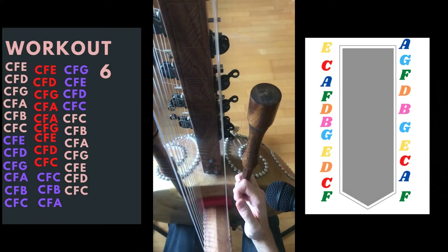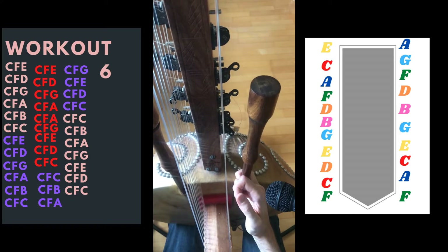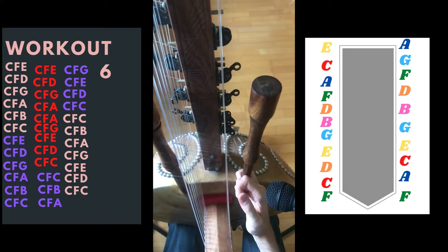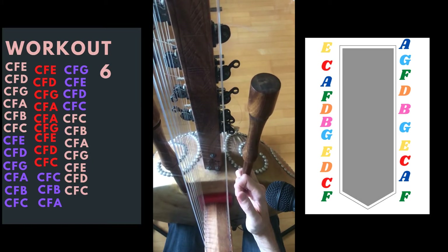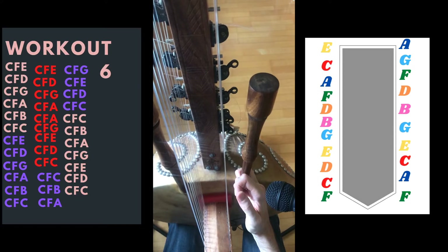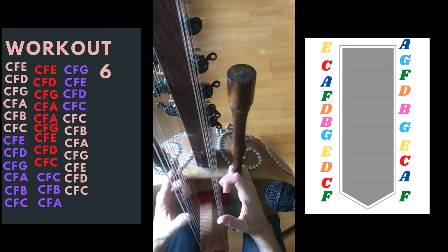Let's go work on number six. Please go watch workouts one to five, otherwise you will be lost, because I'm not going to explain everything. We're going to jump right into the exercise.